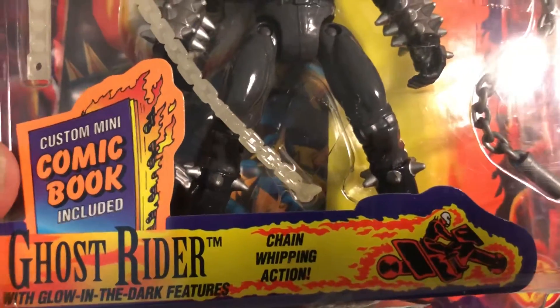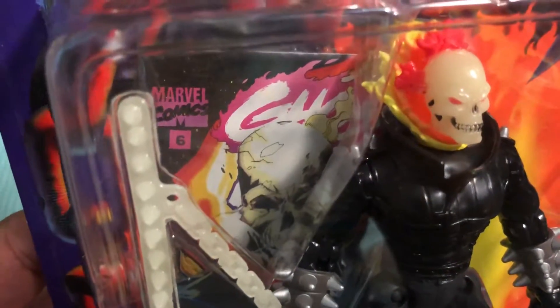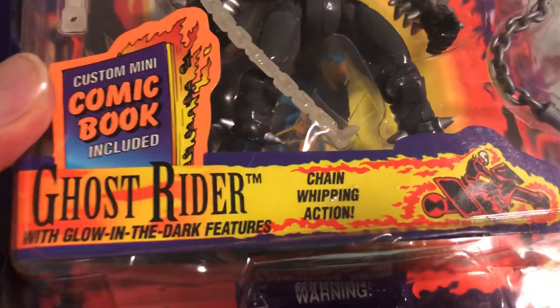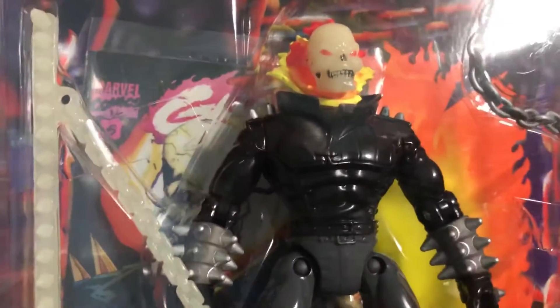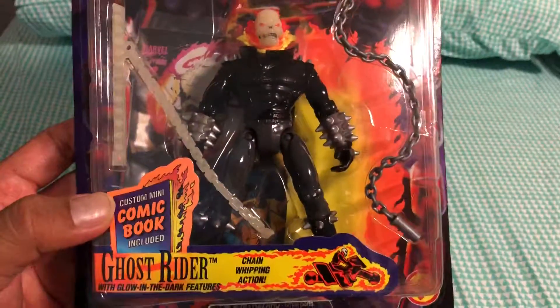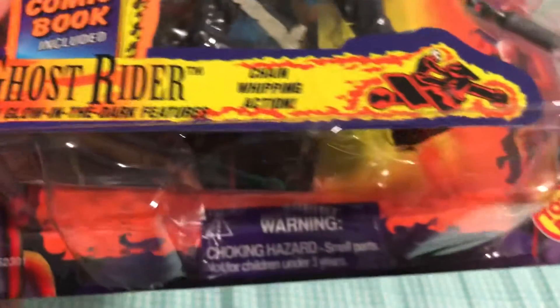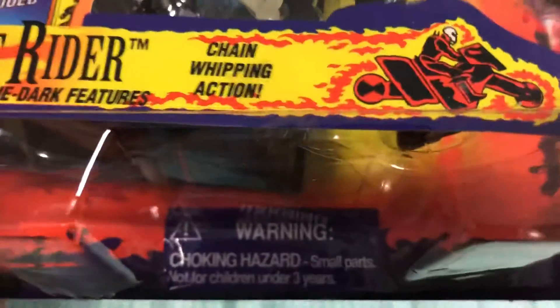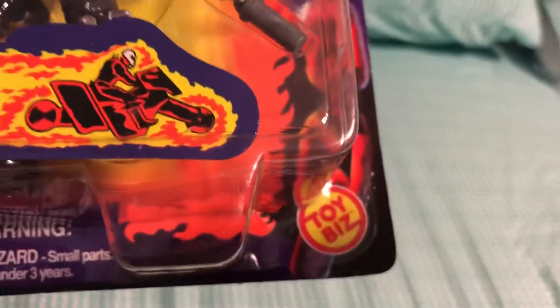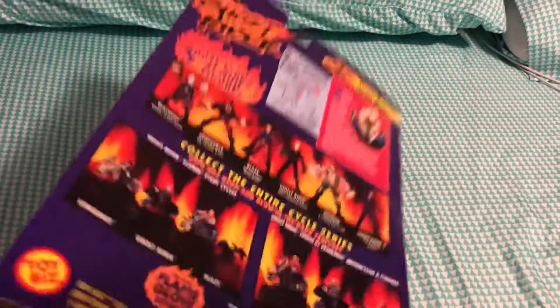Down here it says a custom mini comic book is included — you can kind of see it in the back right there. That's Ghost Rider's face and it looks like it's issue six. It also says Ghost Rider with the glow-in-the-dark features and chain whipping action. At the bottom is the item number, which is 52301, a choking hazard warning label, and the toy company that produced it in the 90s, which is Toy Biz.